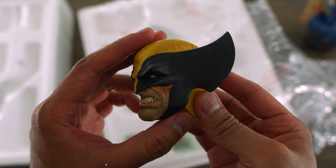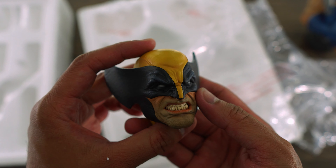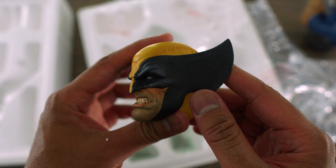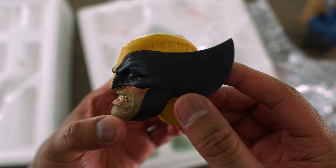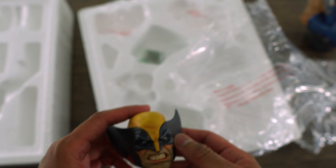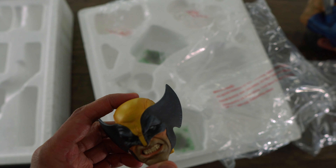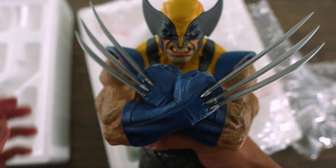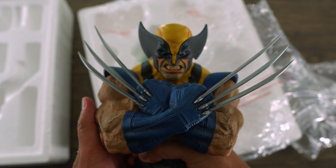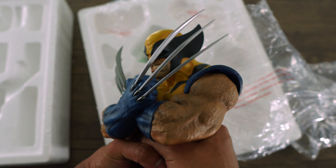Love the sculpt of his teeth — his facial expression looks so badass. Really impressed with this portrait. I'm telling you guys, Daniel Bell is like a living legend in the sculpting world; he is a master of his craft. Alright, let's put on the portrait — and that looks really good, guys.